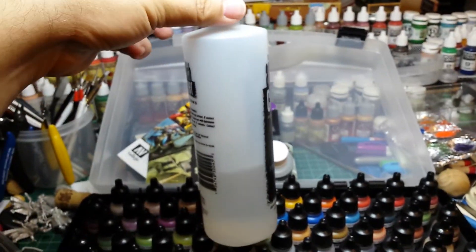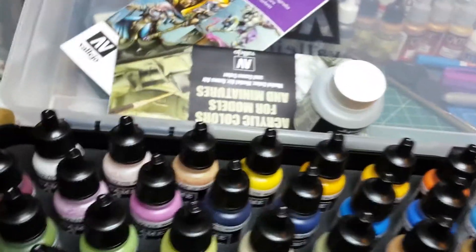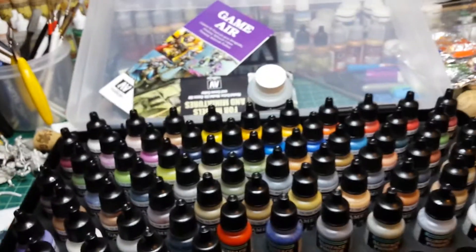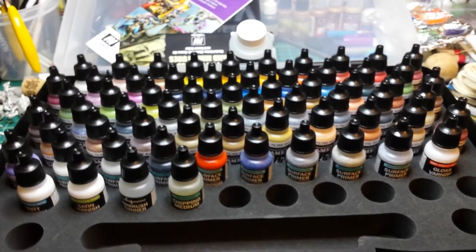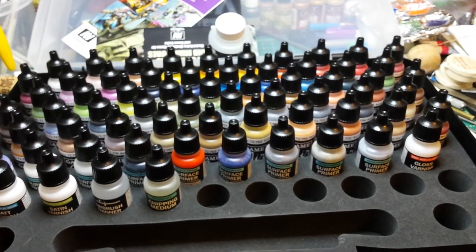I've got some airbrush cleaner, which is kind of just extra because I've already got a water cleaner. You can see by how much is gone how much I have to clean the clogs — although to be fair I have had that bottle for about a year. I don't use the airbrush that much, but that is all going to change now.